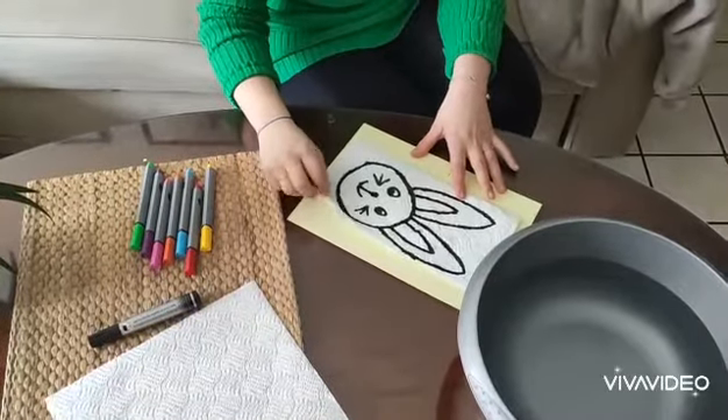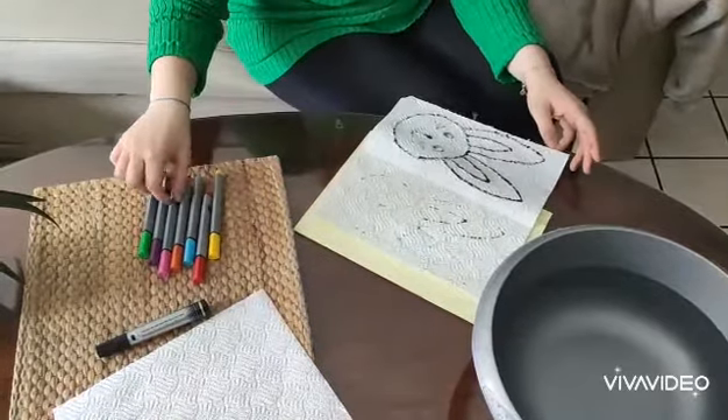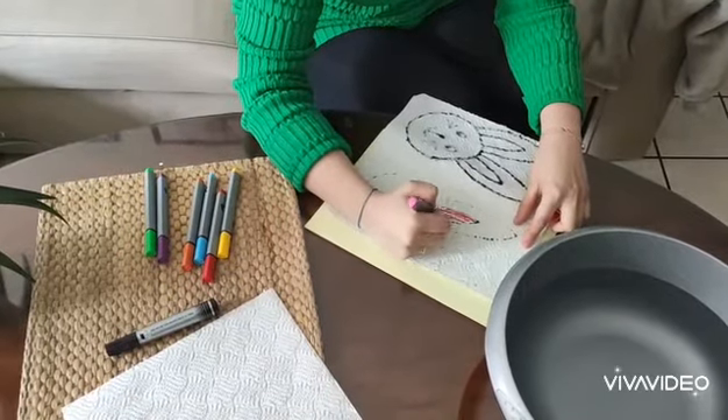Okay, so now we open it again, and more or less you can see where the things are. So now in this part you put the color. You don't have to color perfect, just a little bit, okay?